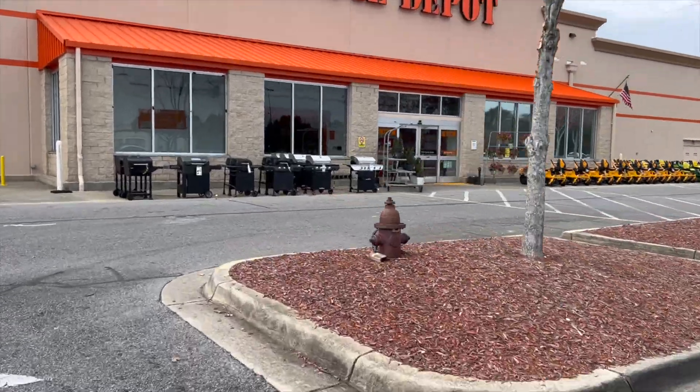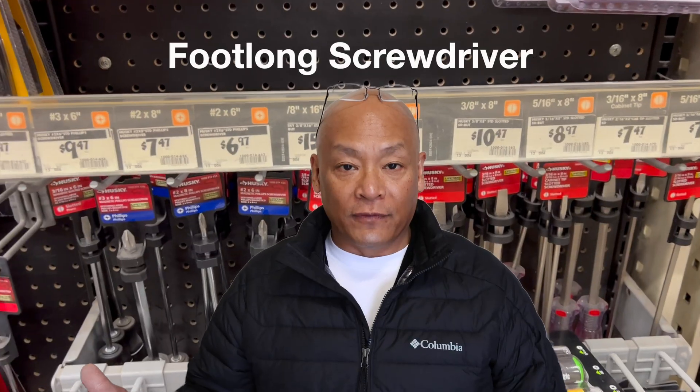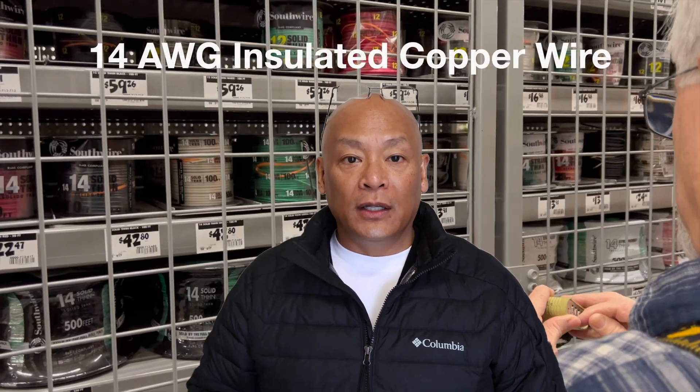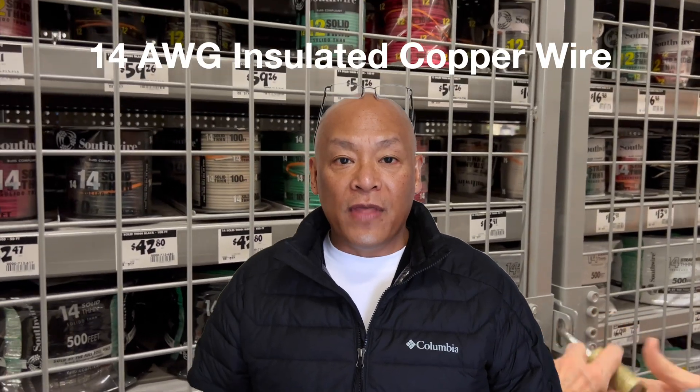Today I went to Home Depot and picked up a few items. I picked up a screwdriver that is a foot long and that cost about $12. I also picked up solid 14 gauge copper wire — a spool of 100 feet. That's quite spendy; it was $43. The wire was locked behind a cage door because people have been stealing copper. Copper is very expensive, but it's highly conductive.